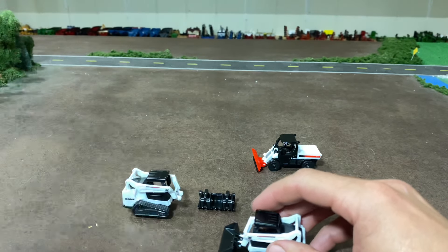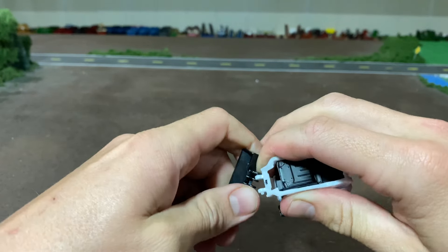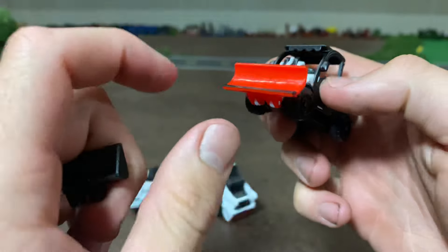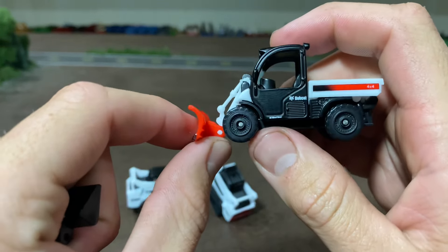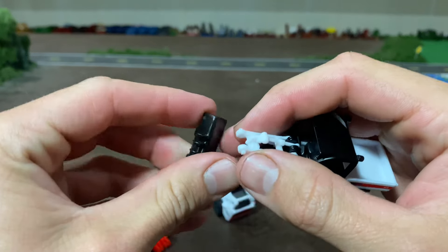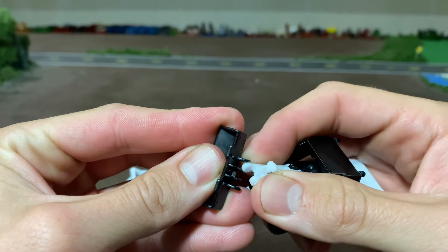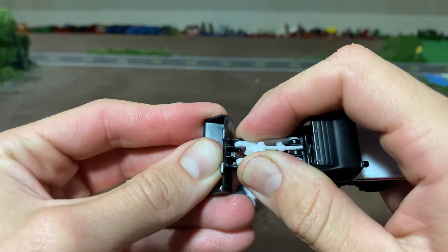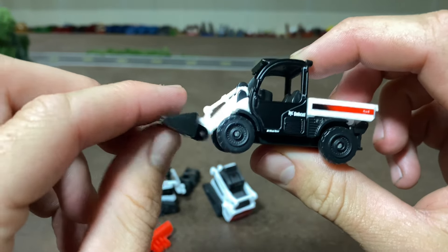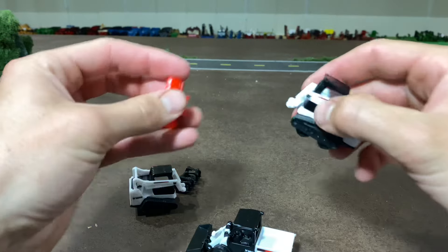What I'll probably do with these is take the bucket and put it on the Toolcat, because it comes with a snow blade which I don't really care for. The bucket is the way you normally see them anyway. Then maybe put the snow blade on that skid steer — I think that looks way better than the snow blade on the Toolcat.